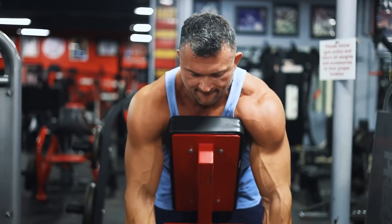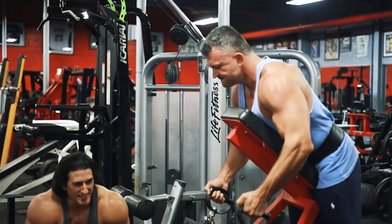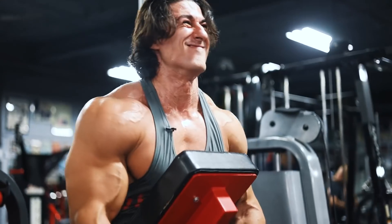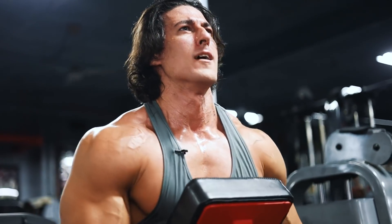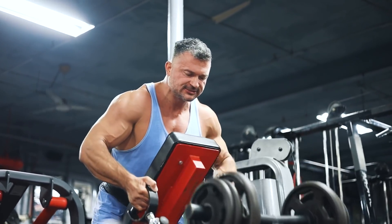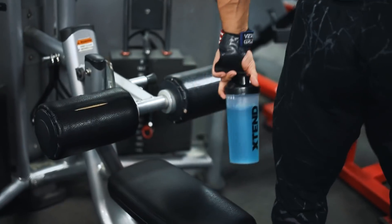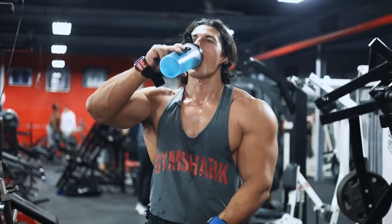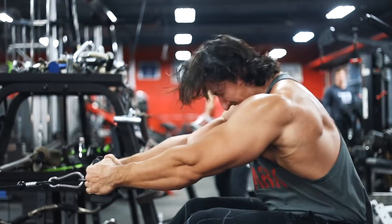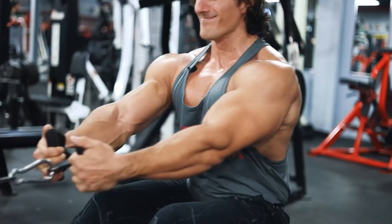All right, two sets there. Cable row with a close-grip attachment is next.